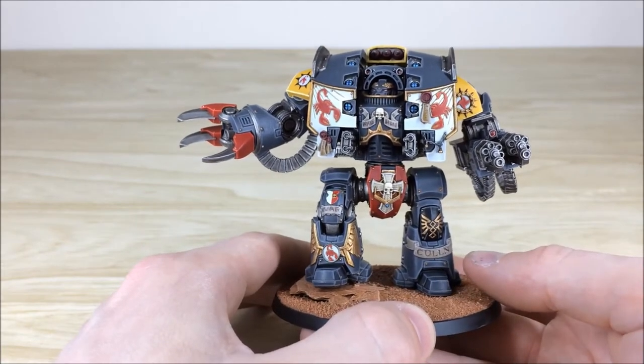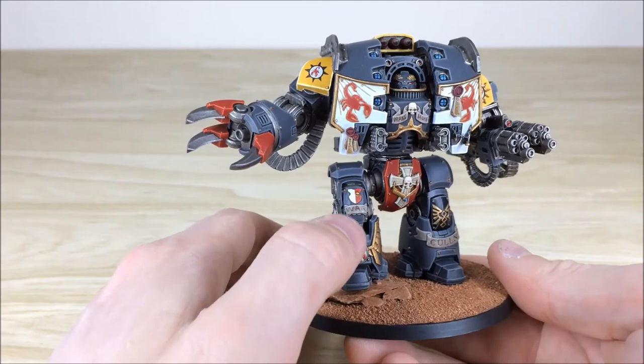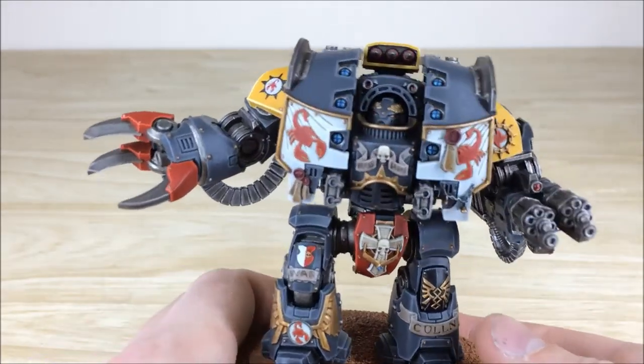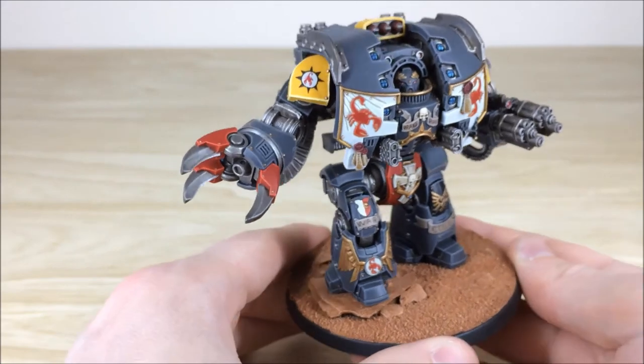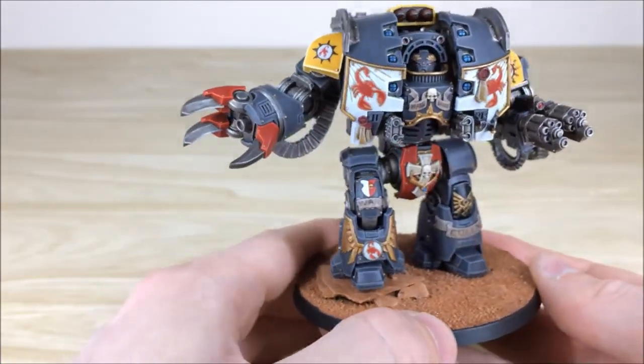You can obviously see Cullen there on the greave of the dreadnought, with a little bit of freehand scripts of war written there, and Raxis and Badab written on the front plate as well. If I just get it to focus for you, all that freehand writing has been done in there along with purity seals.